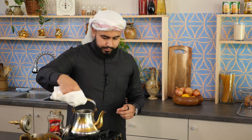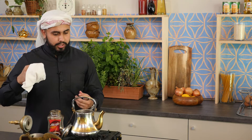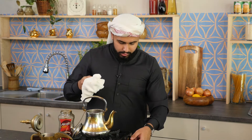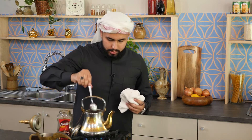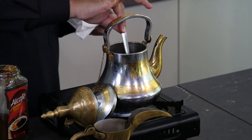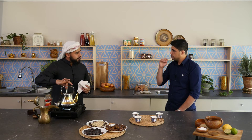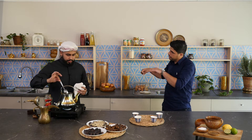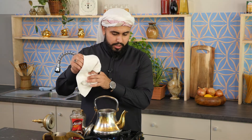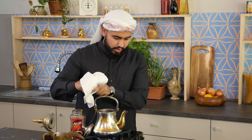That way I know when it boils and I can just lift it off, because the coffee will rise and it will spill. You don't want to lose all that coffee. If you've got a spoon, give it a bit of a stir. You let it rise, take it off, it settles, put it on again, let it rise, take it off — continue repeating that process about five to ten times, and then your coffee is ready to be served.